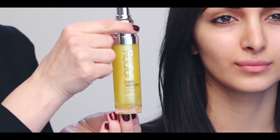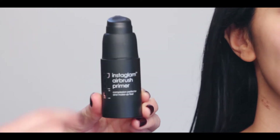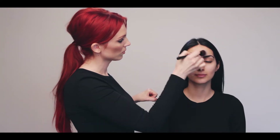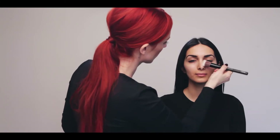Next we're going to use V Venom Serum. This is going to plump the skin and give you a great base to start out with. Next we're going to apply the primer — I'm going to use it with a brush on the back of my hand, but you can also apply it with just your fingers. InstaGlam airbrush primer is great for blurring out imperfections and holding your foundation on all day.